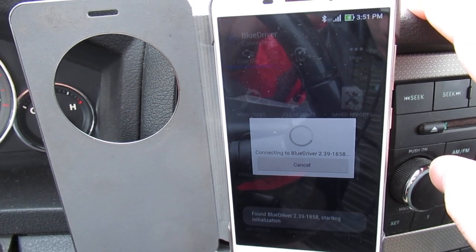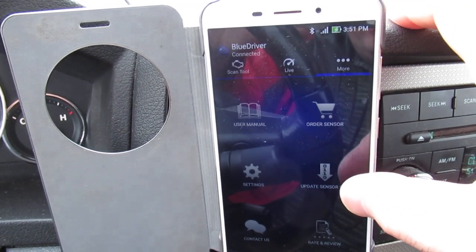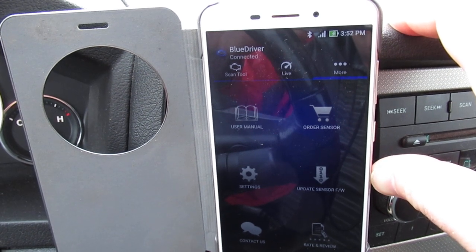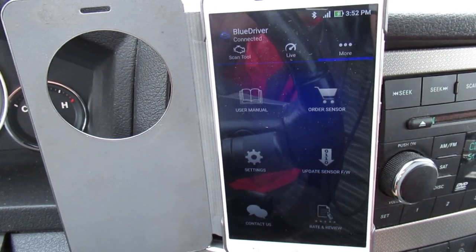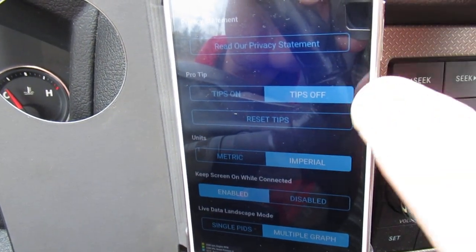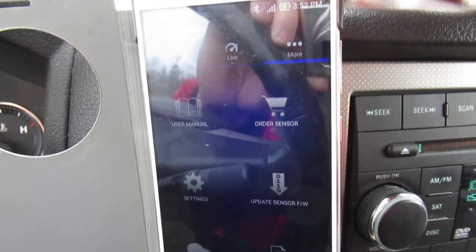The app will negotiate with the hardware and do a handshake. If this is the first time you've used it, go into 'More' and there's a firmware update option — you should run that. It gives you access to more parts of the Jeep's hardware, whatever vehicle you're using, so it's a good idea to update from time to time. In settings there are options for metric or imperial units and different ways to display the PIDs.